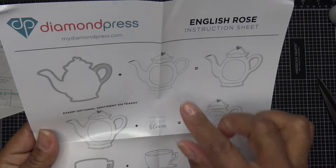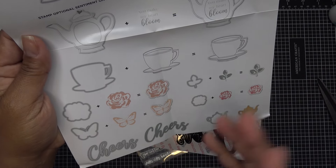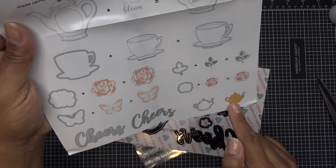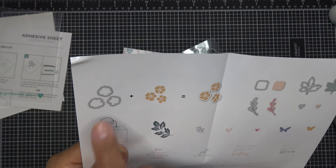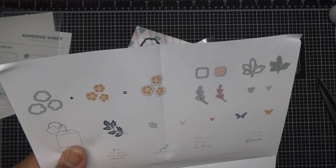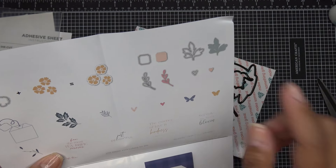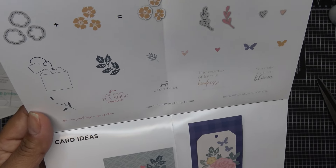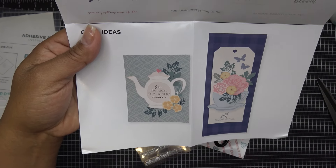The inspiration sheet shows you can stamp the teapot, cut it out, and put a sentiment or decoration in there — really cute. You have your teacup, a larger flower, dies for the butterfly, a little teapot, a sprig, and the word 'Cheers.' There are three different dies for that little set of posies. You also have the tea tag, a little heart, and sentiments like 'For the most terrific mom,' 'You mean everything to me,' 'Beyond grateful for you,' and 'You make my heart bloom.'